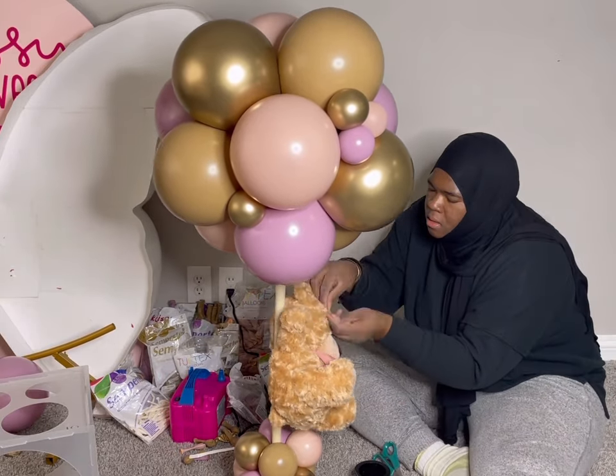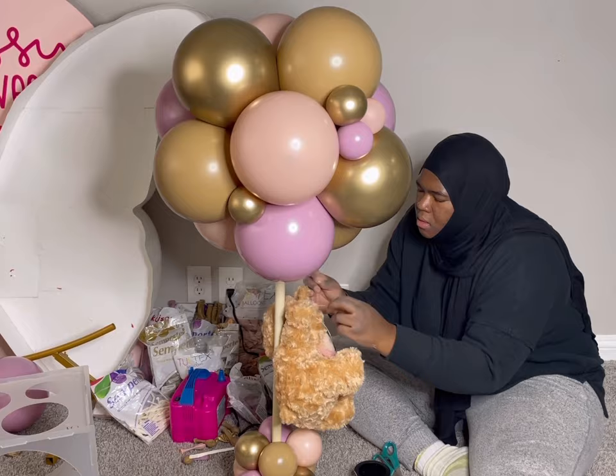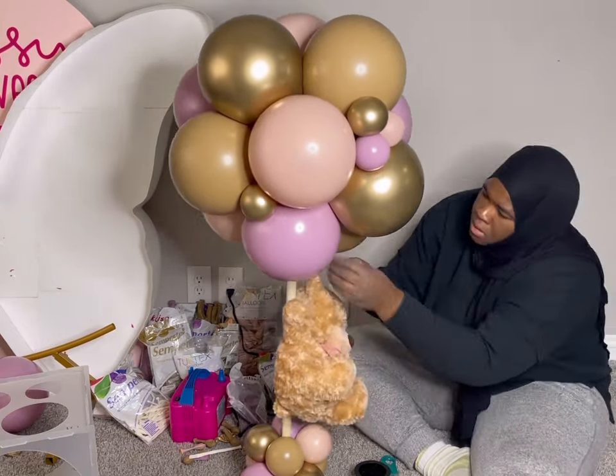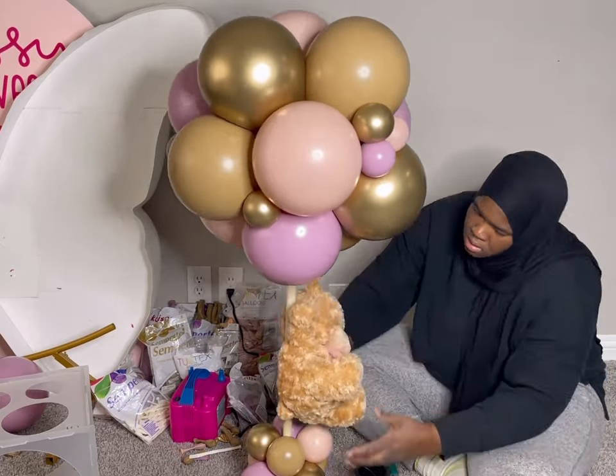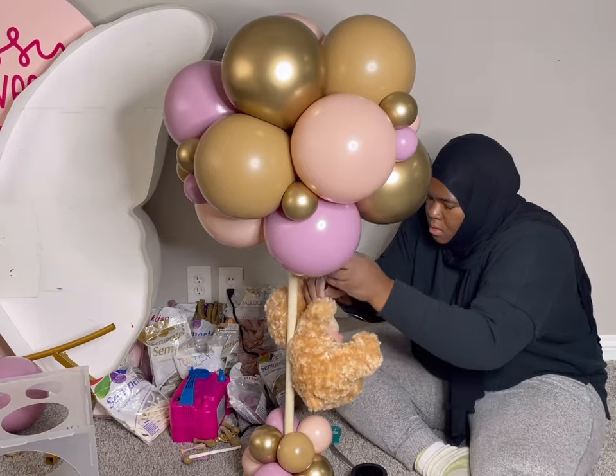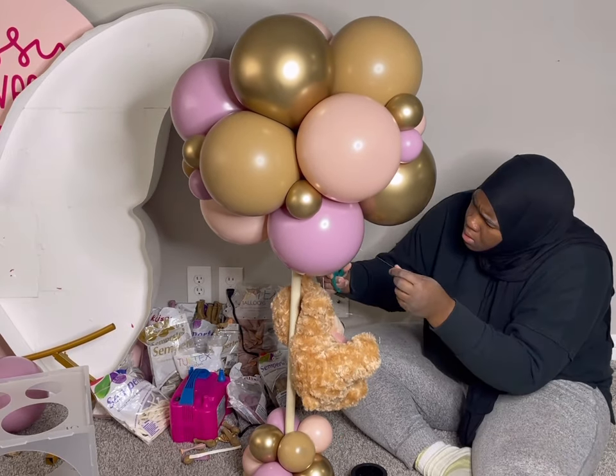It does not change positions or anything. This really helps because I did all my centerpieces at home, and when I went on site it did not move — it did not change position. It was exactly how I left it.